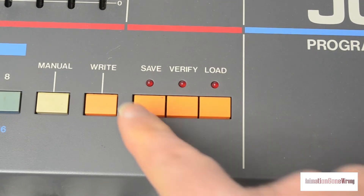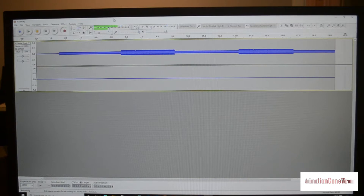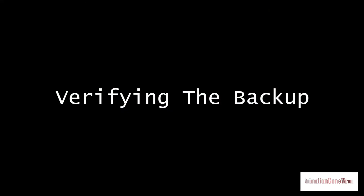Once you're all hooked up and ready to go, press save on your Juno 106. The red light will come on to indicate that saving is in progress and the main display will go blank. At this point, start recording and you'll see that the data will begin to come in in the form of an audio file. Once saving is completed, the red light over the save button will go out and the display will return to normal. You can now stop recording and save the file. To know what we've recorded is something the Juno 106 will recognize — simple: we verify the backup.